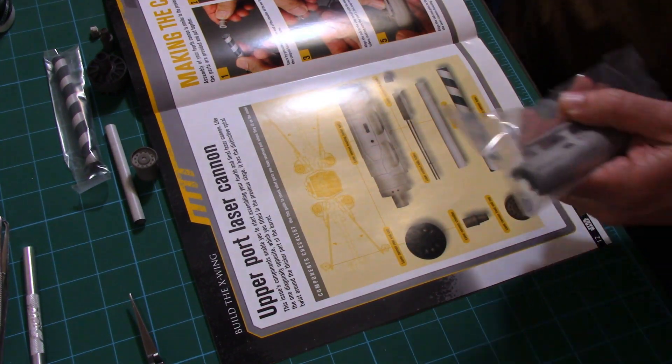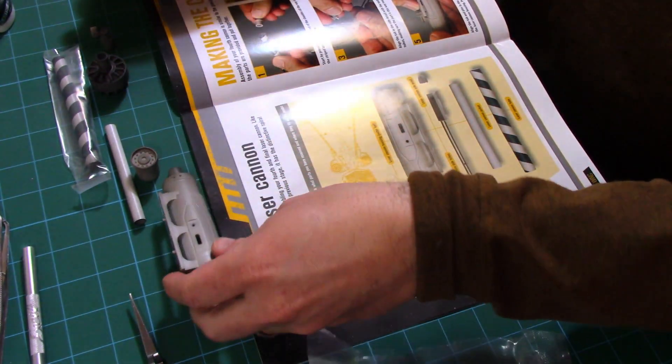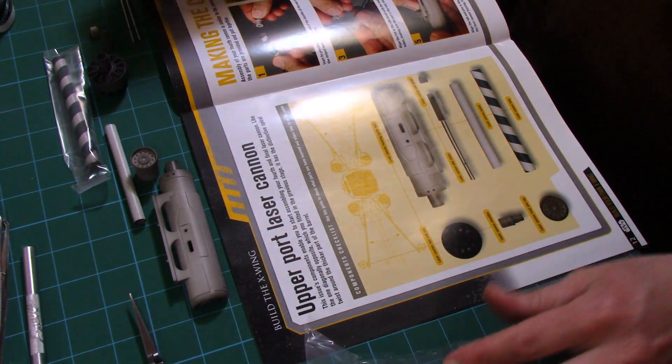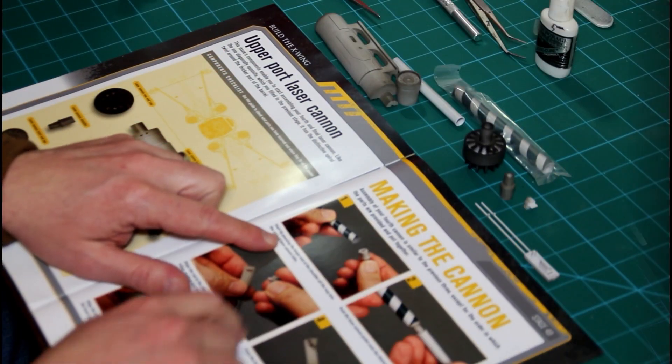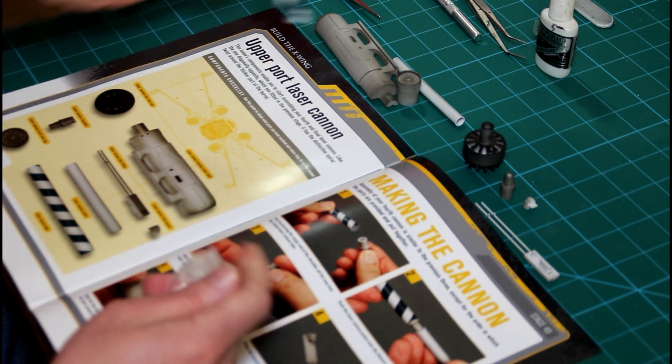I'm also working with a couple of different camera angles here, and I promise you as things go along things will improve — just sort of experimenting with this whole process of slowing things down. I apologize if I'm not completely in frame; it's a work in progress.